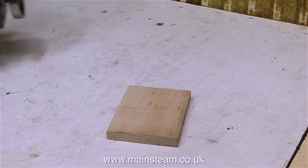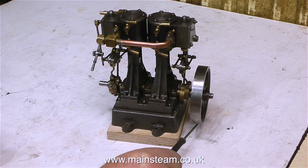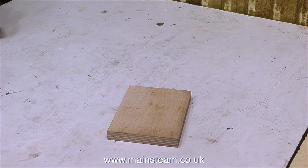The owner reports that both engines don't run properly and he wants me to sort them out. He sent them to me so I can give him an accurate price for putting them right. This is a top tip: if you're working on a Stuart Double 10V with a spoke flywheel, the box bed is not tall enough to lift the flywheel off the bench.